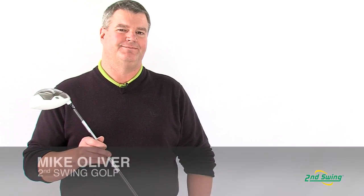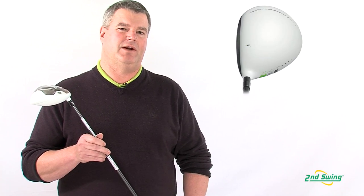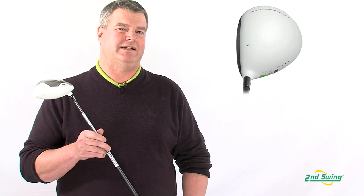Rocketballs. By now you've heard the name and heard the claims of the incredible distance gains that these clubs can offer. Hi, I'm Mike Oliver, certified fitter at Second Swing. Today we're going underneath the hood of the TaylorMade Rocketballs driver to see what makes it tick.